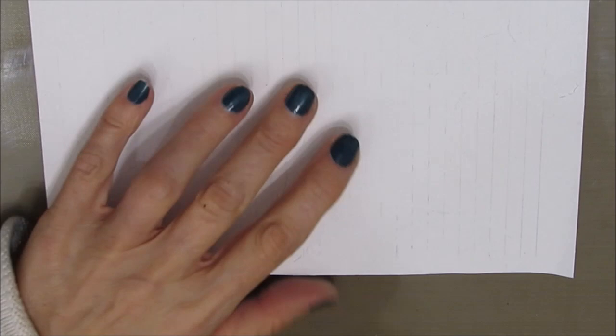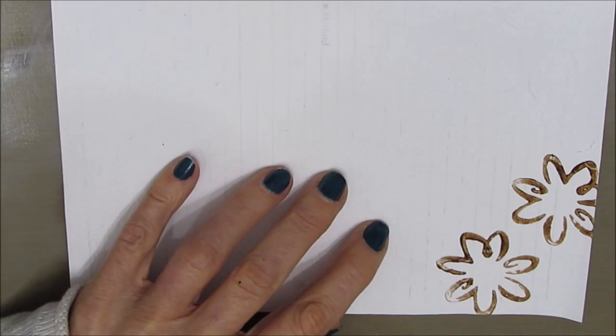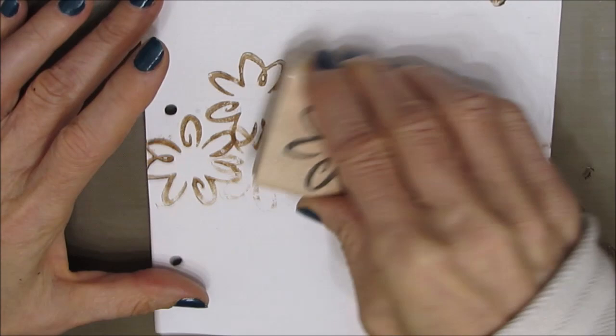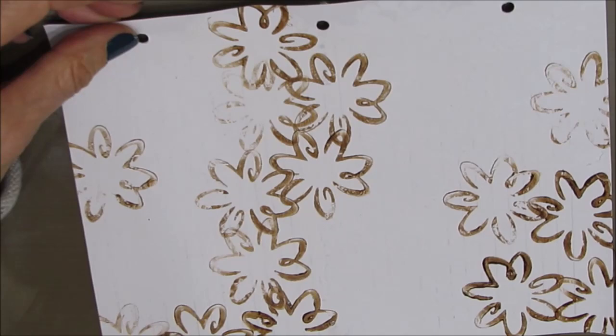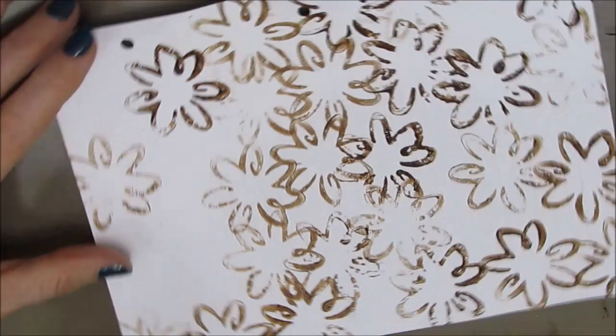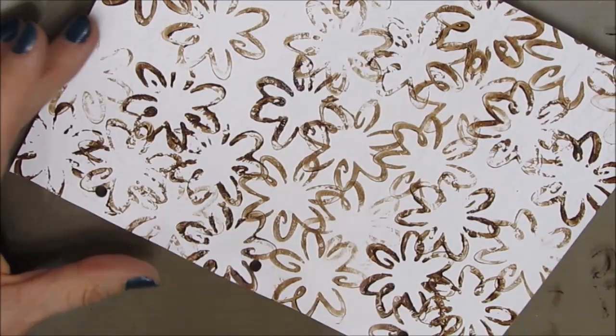I knew I wanted to use kind of corally, pinky colors and I knew I wanted a focal image that was going to be a flower. So I wanted to first add some patterns, some interest, some floral background design. I grabbed a stencil and then I grabbed this stamp — this is from Stamping Up. I'm stamping into brown acrylic paint and just stamping over this. My goal is to have a floral backdrop.